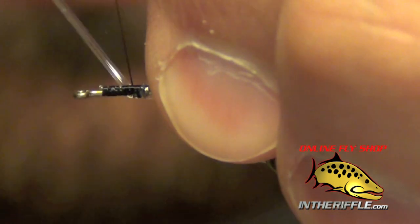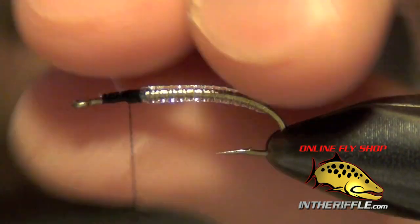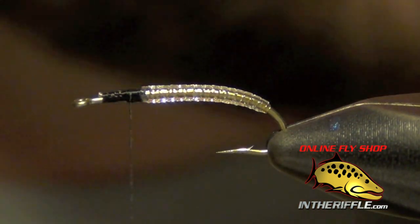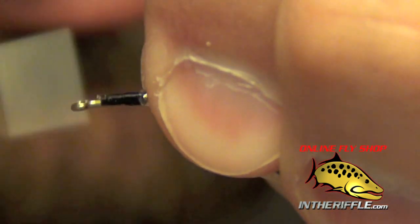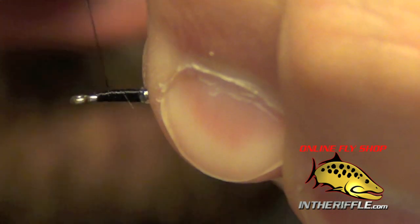Then I'm going to capture the midge tubing and take my thread forward. I'm just going to build up a little bit of a thorax body here.